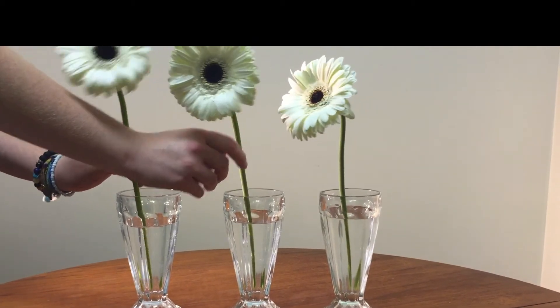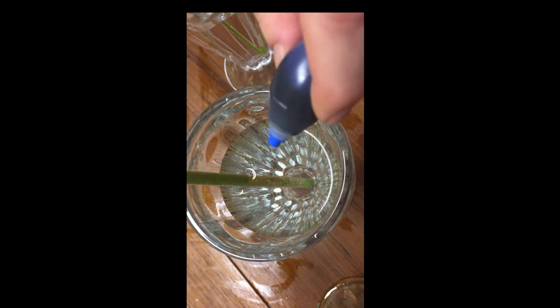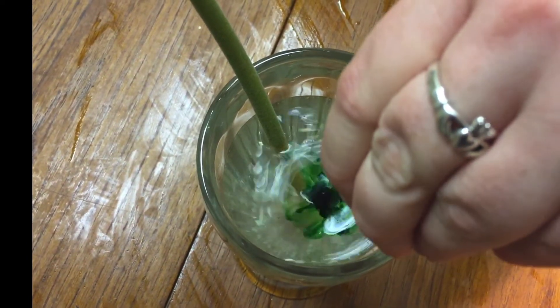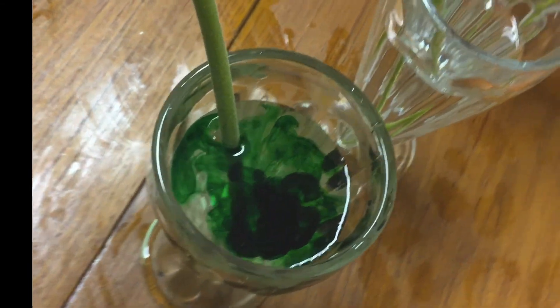So now I put these in water, and now I add the food coloring. Why am I doing this? What are your predictions? Will the flowers change color? How will we know that the water has traveled all the way up to the top of the flower? I guess we're just going to have to wait and see.